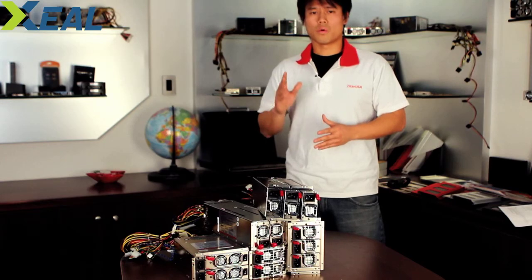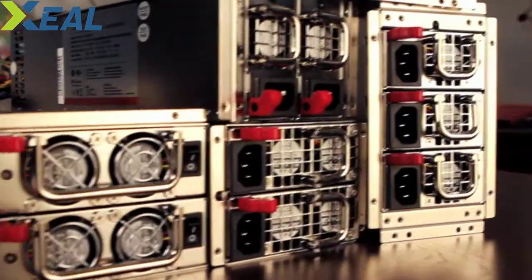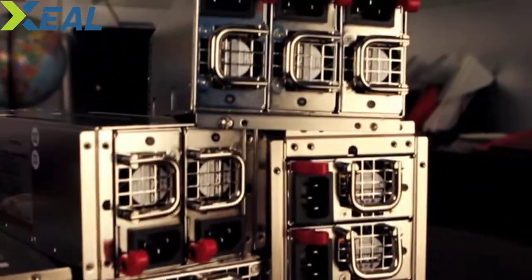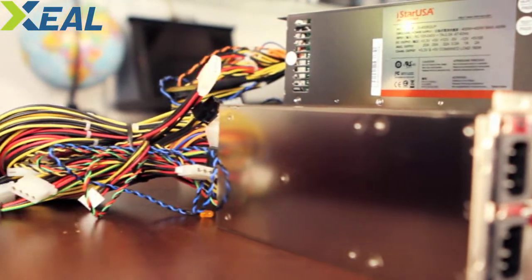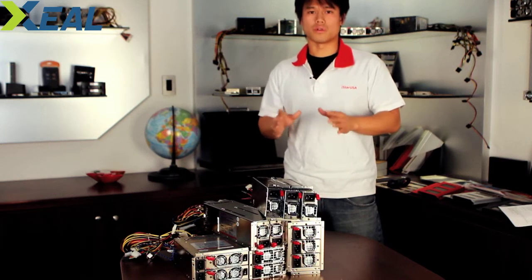Our redundant powers have over 100,000 hours of mean time before failure rate — that's equivalent of over 11 years. That's a long time before your computer dies, and probably before then you'll already swap out all the parts. So our redundant powers are truly works of art, and if you look at it that way, it's a very good investment for your total computer system.